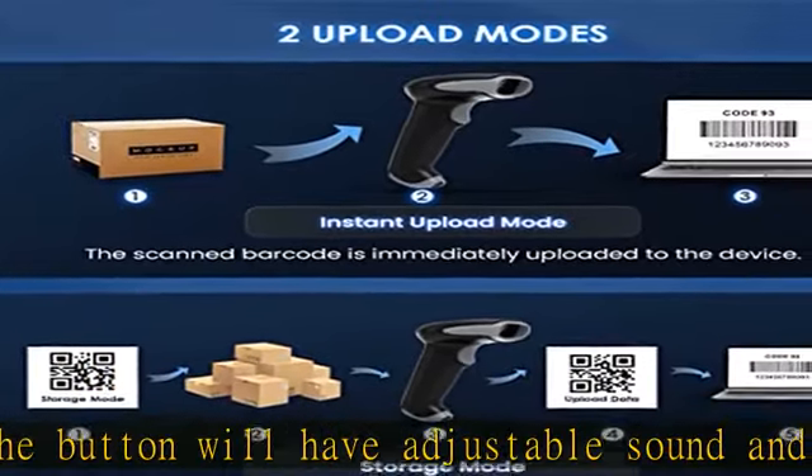Automatic Scanning Mode can be set for your needs — automatic sensor scanning without pressing a button. When the scanner exceeds the connection distance, you can select storage mode. In storage mode, up to 40,000 barcodes can be stored and uploaded directly when you return to within connecting distance.